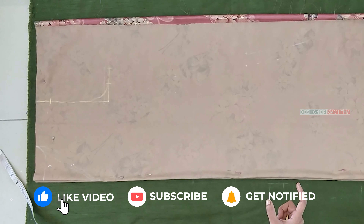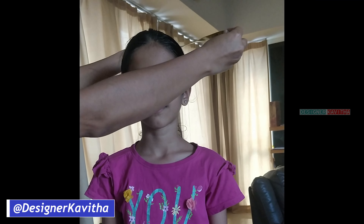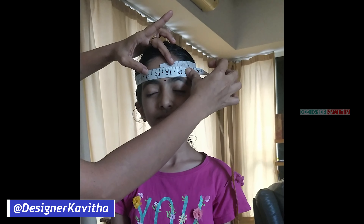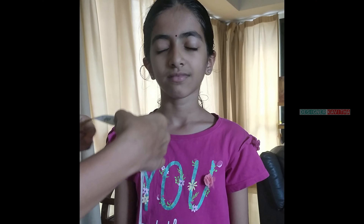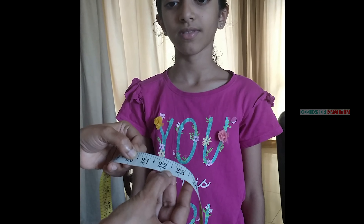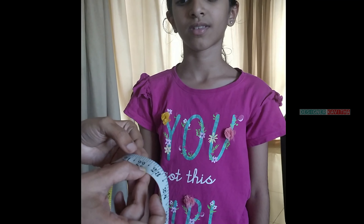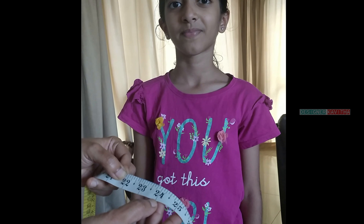I am looking at it in the picture of the measure. Use the measure to measure 2 inches loose. We now measure the head round like that. Use the power of 20 and a half inches — this is a 28 inch, so it will be 2 inches loose, so it will be 22 and a half inches. If you add it, it will be 22 inches, so it will be 2 inches loose, so it will be 24 inches.